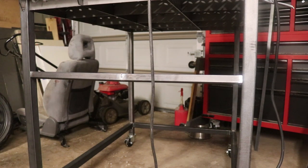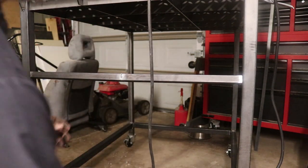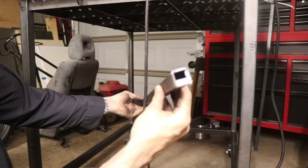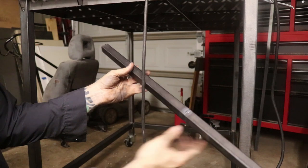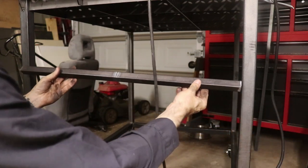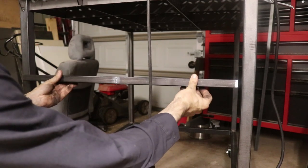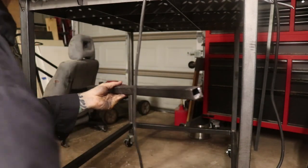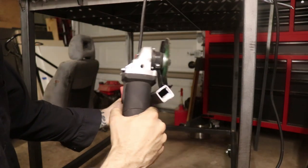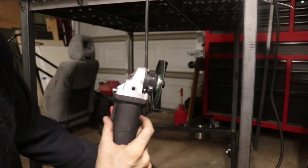I'm making an angle grinder rack for my new welding table. I'm using a piece of one-inch square tubing — had some scrap laying around, welded it together, got the length I need. Now I'm going to put it in here but I'm going to angle it — not straight across, I'm going to angle it so that it kicks out like this.